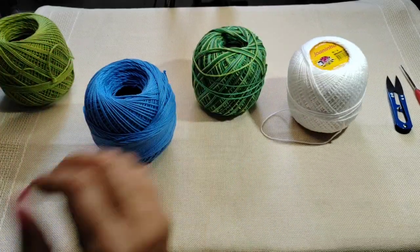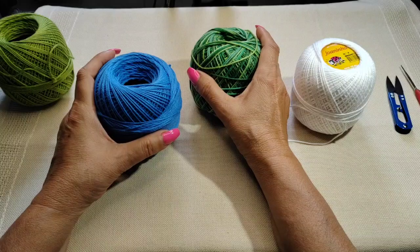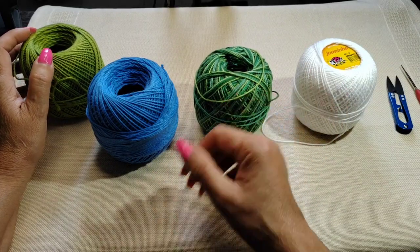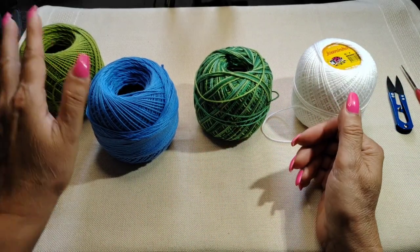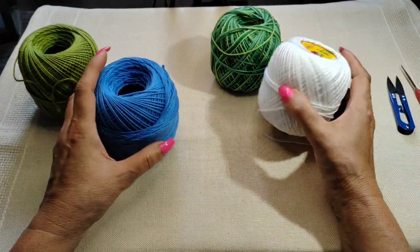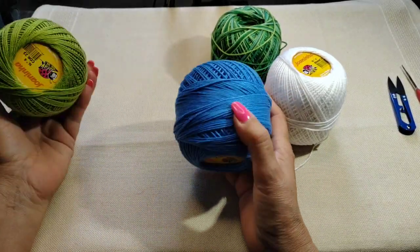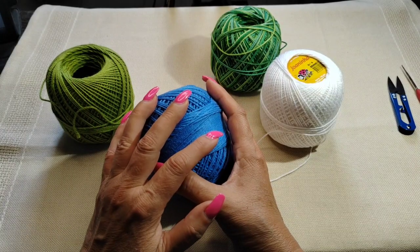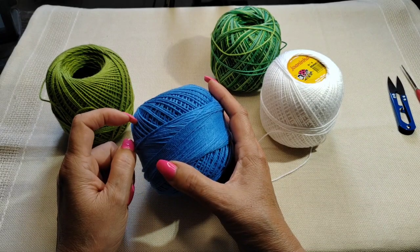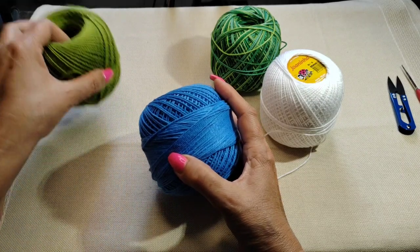Today we're going to create another centerpiece. This is a set I'm going to create with three different sizes — this video is only for one size. I'm going to create the smaller version, then the medium, then the big version, in order. I'll be using blue. Sometimes I change my mind on colors, but you can use whatever color. This particular centerpiece is quite similar to a few pieces I've made before, but the stitch is a little bit different.